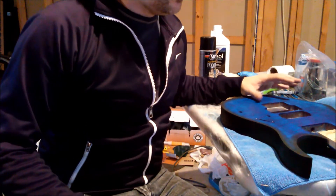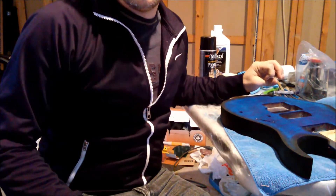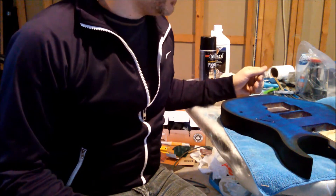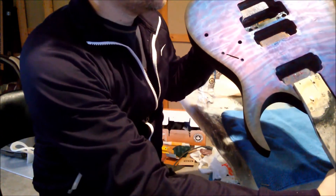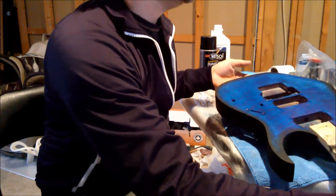This is step 3 on my RG refinishing project. This is applying the color. This is a see-through color, as you can see, so it is what we call a tint.